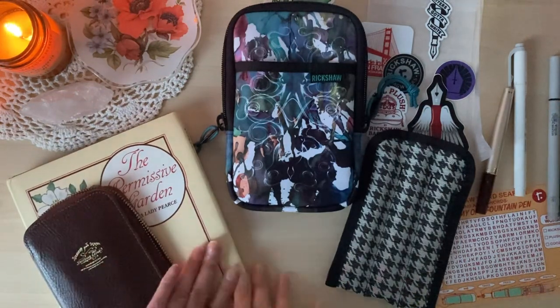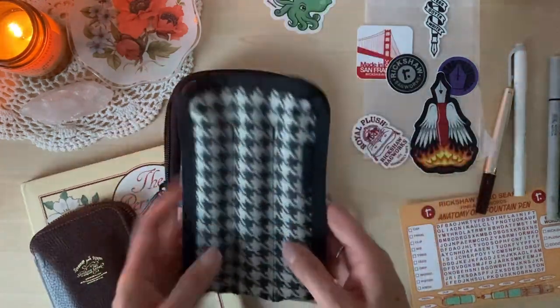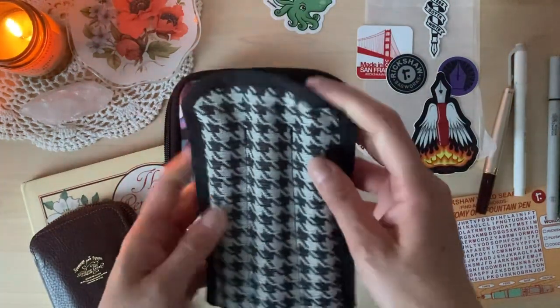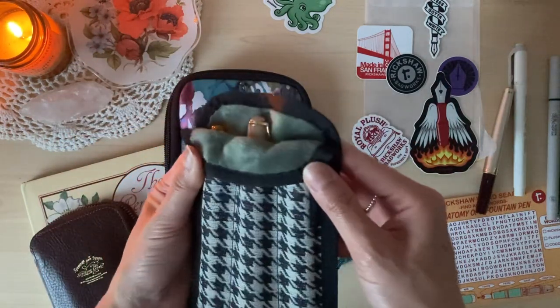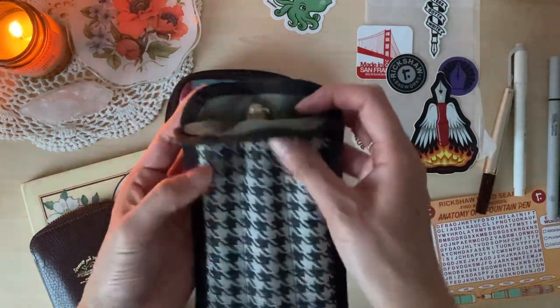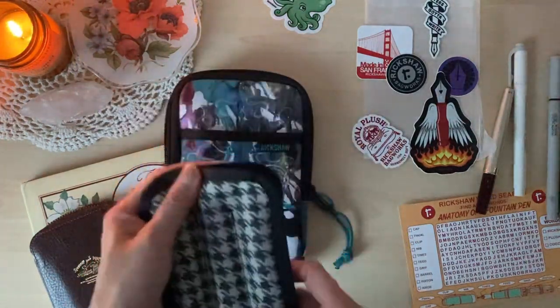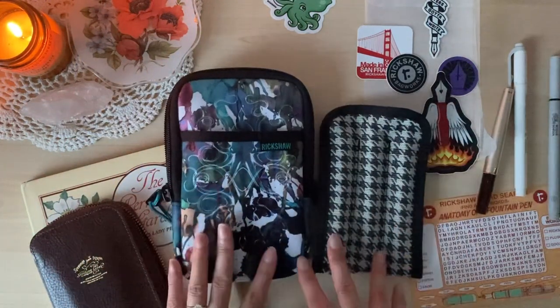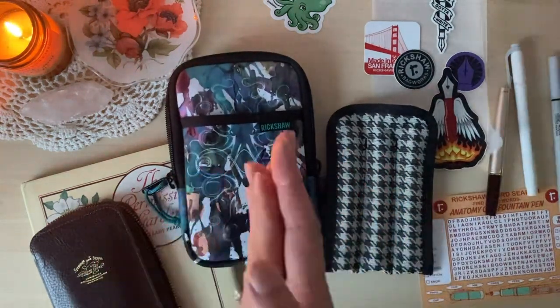Right now my favorite print is the houndstooth with sage green — it's so fall to me and I just love this combo. Let me know if you'd like to see a thrifting finds video and what your favorite thing to thrift is. Thank you so much for watching and I will see you guys again next week — thank you, bye!